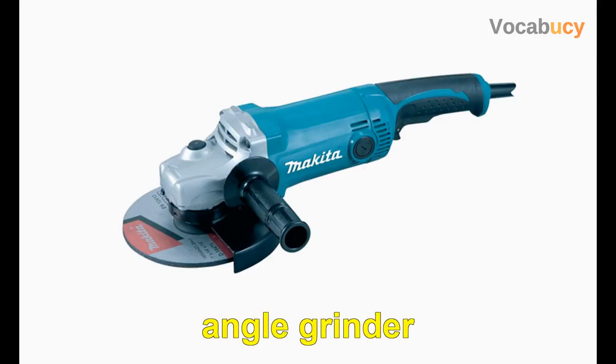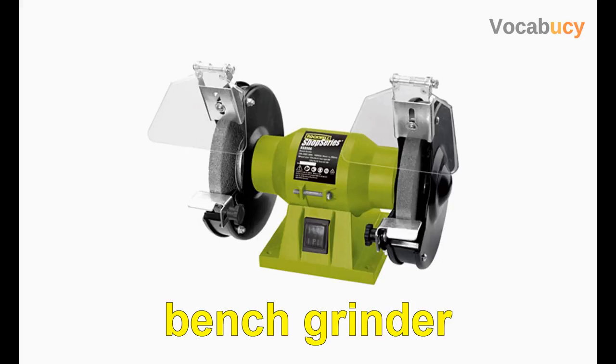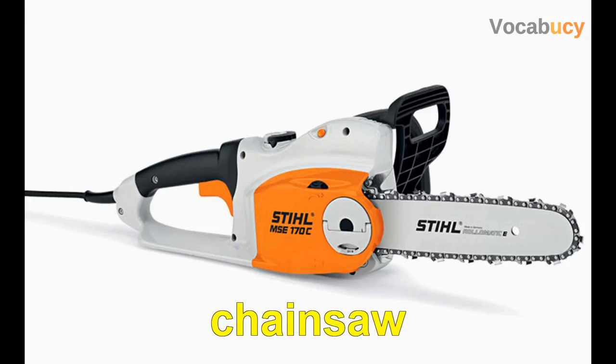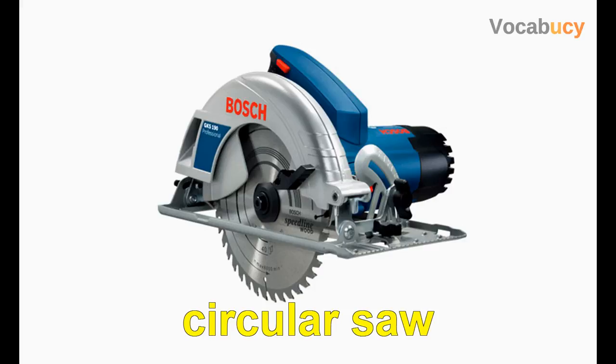Angle grinder. Bench grinder. Chainsaw. Circular saw.